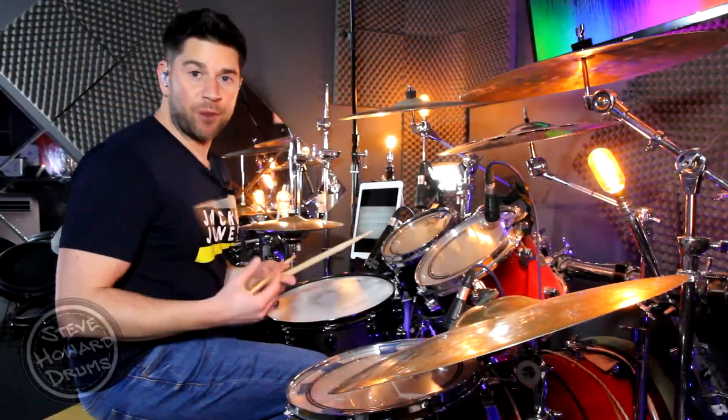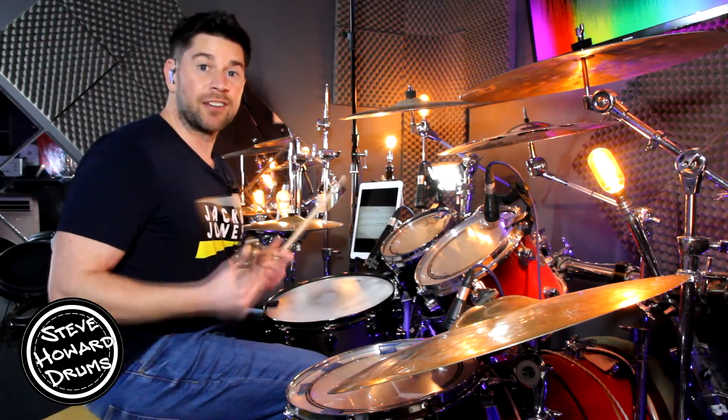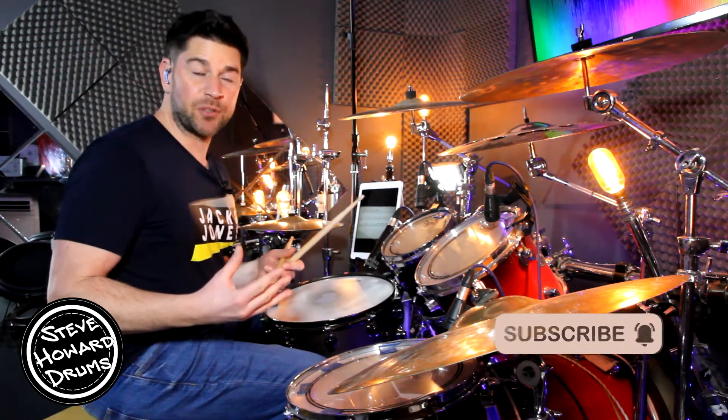I've got an old-school hip-hop groove I'm going to talk you through today. Before I crack on, if you could like and subscribe to this channel that will help me out tremendously, and if you want to help support this channel I'll leave a link in the description too.